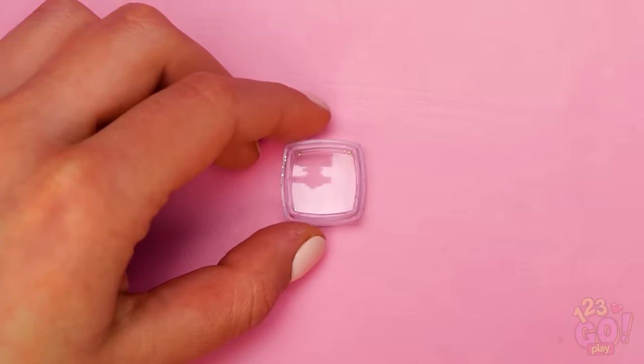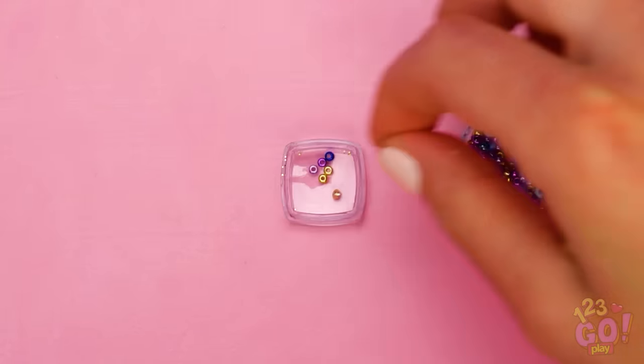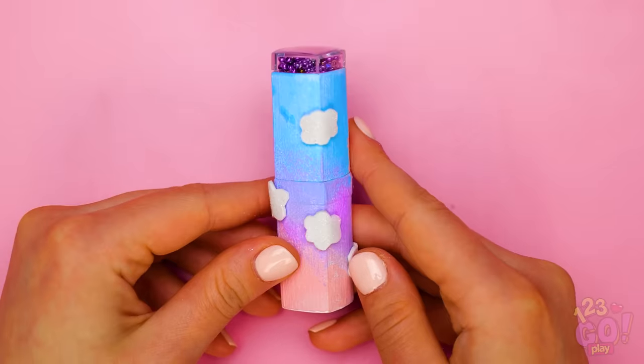And last but not least, it's time to bedazzle the plastic cap. Use your favorite beads to fill in the cap before you attach it back on the case. Congrats! You now have the perfect unicorn lipstick!